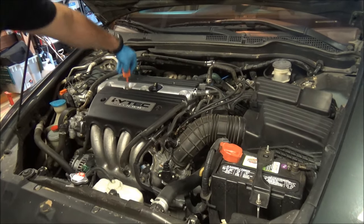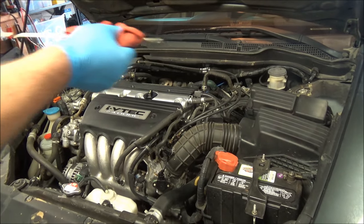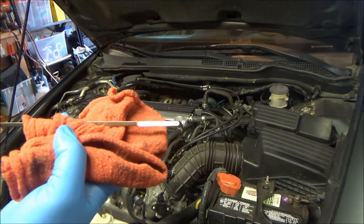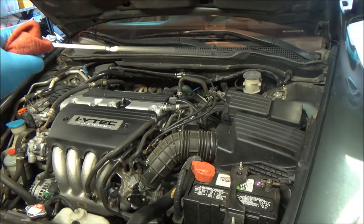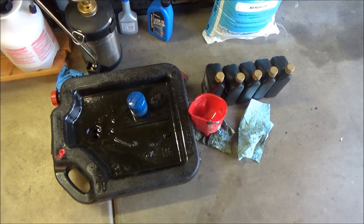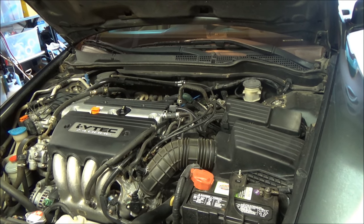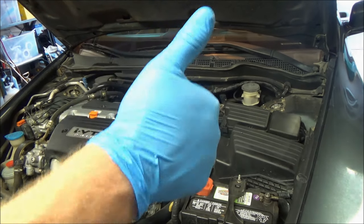Do a final check — now you can see the oil is right at the top dot, exactly where we want it. It's that easy to change the oil in your car. Don't forget to recycle your used engine oil — most auto parts stores will take it for free. Check over your work, look under the vehicle for any leaks, and if this video helped you, give it a thumbs up.